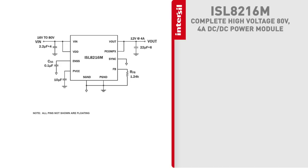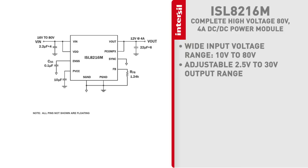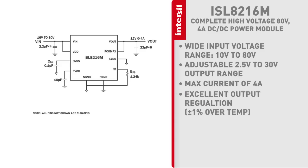The ISL 8216M has a 10 volt to 80 volt input range, an adjustable 2.5 volt to 30 volt output range, and a max current of 4 amps. The regulation accuracy is plus or minus 1% over temperature.